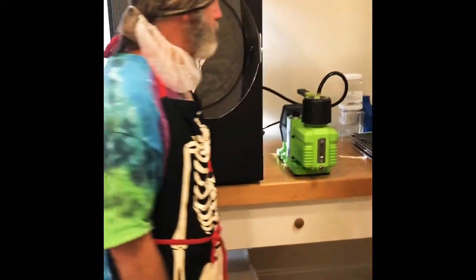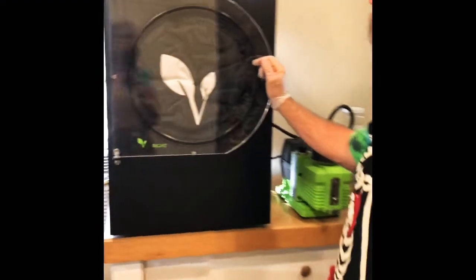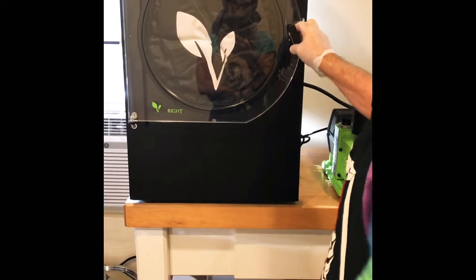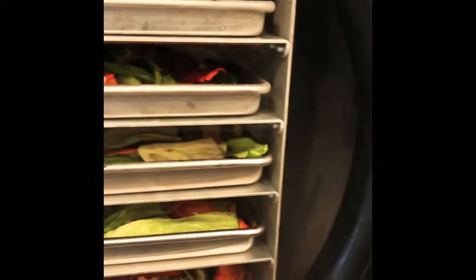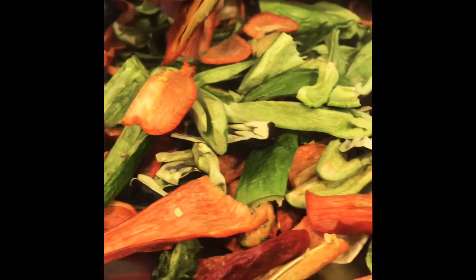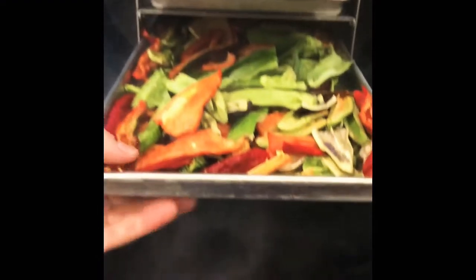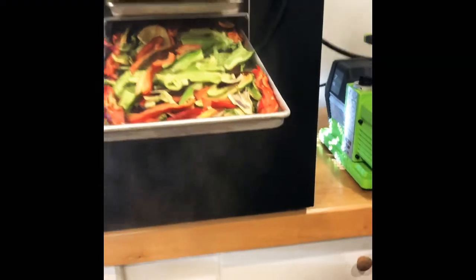We open the door and it's still negative 29 degrees in there — look at that, perfect! We use these for our hummus and our dips and it's absolutely delicious. These are the red Marconis and the regular bell peppers. All five trays are done. We're going to go ahead and put them in jars with 300 cc oxygen absorbers.